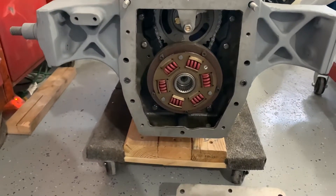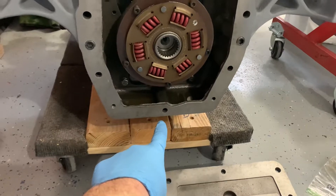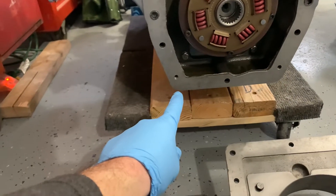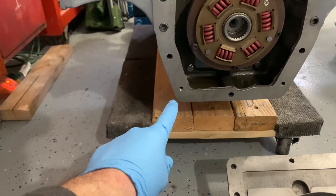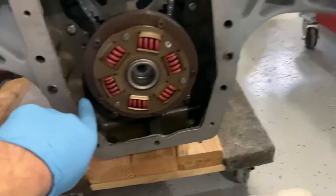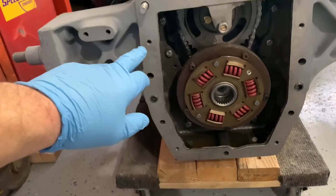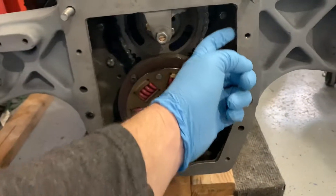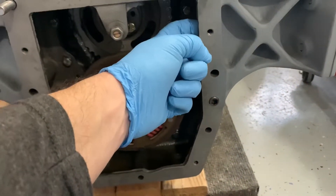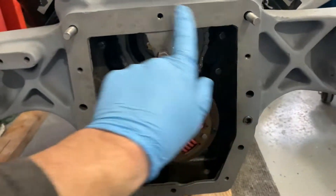A couple of tips: these bottom corners and the center one go into the aluminum pan, so you'll want to use anti-seize for aluminum going into that. These go through the housing into the block — those are five-sixteenths and three-eighths. Then you have five-sixteenths bolts here that are open on the back, so I'm going to use ultra gray on those threads because it's open into an oil area.